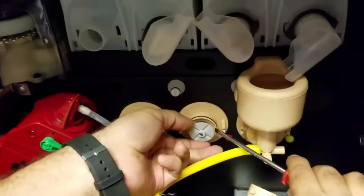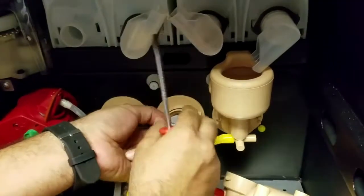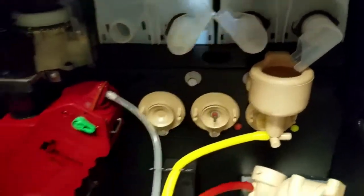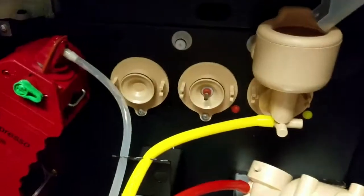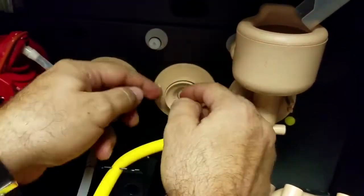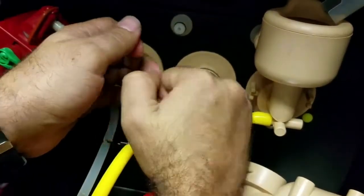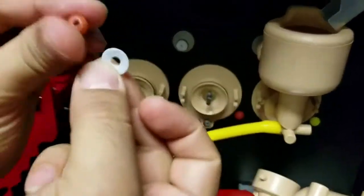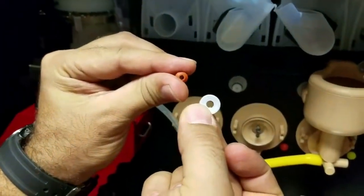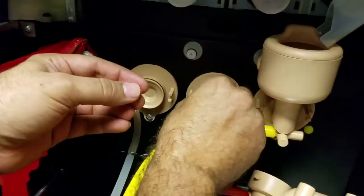So the first thing you did is there's a tab on the wiper blade that you removed — you pushed. Take this piece off, change this one and this one. You have to replace it, and you put the new ones inside.